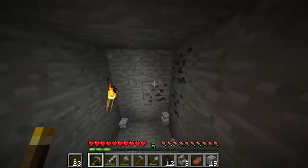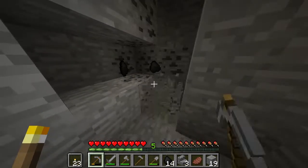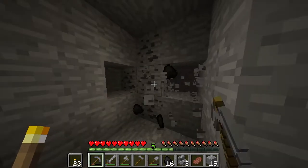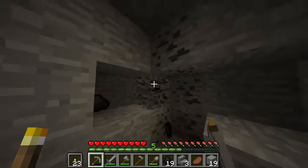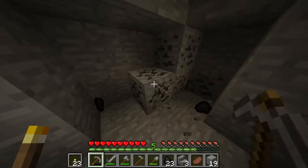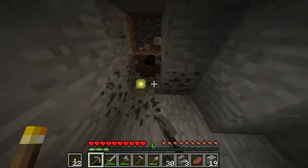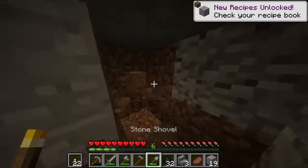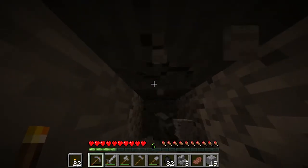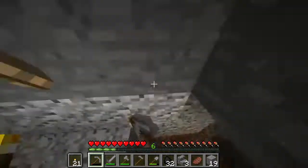We got some coal over here. We got level six — that's perfect. We got a lot of coal here. If this was like the end and it went up into the side of the mountain, that would have been awesome.